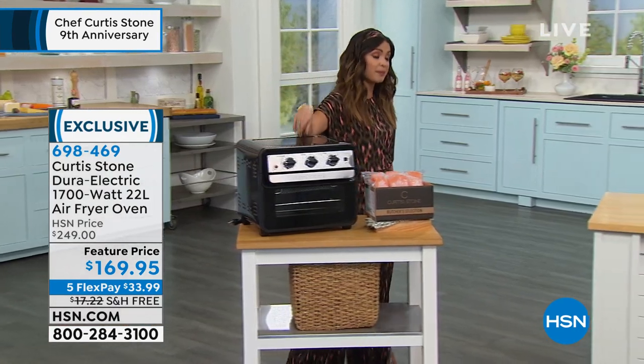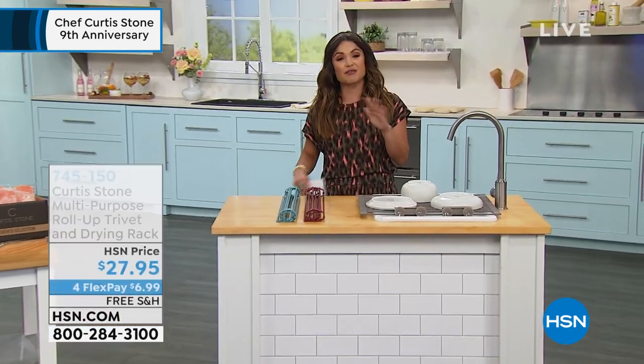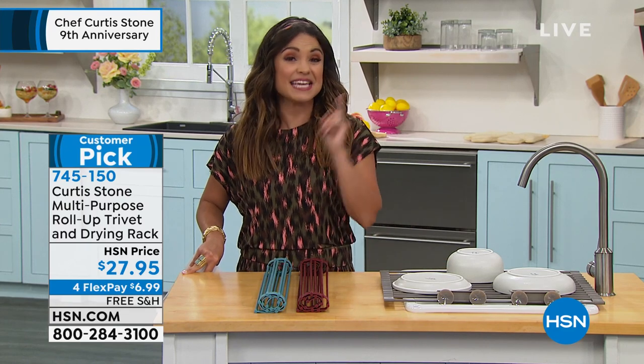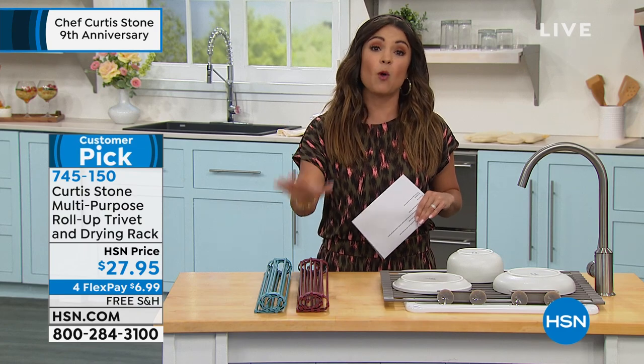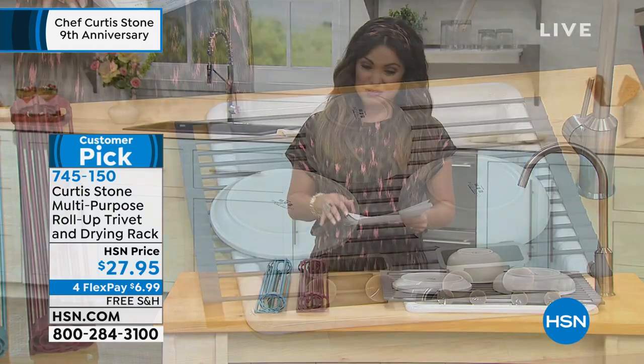This is the last show of The Visit for Chef Curtis Stone. He's an internationally recognized chef, an author. You've seen him on all the major television networks. He is a father and a husband, and he knows what it takes to have great food and a great time in the kitchen. We are going to show you some of his bestsellers, this being one of them, revamped for you as well.